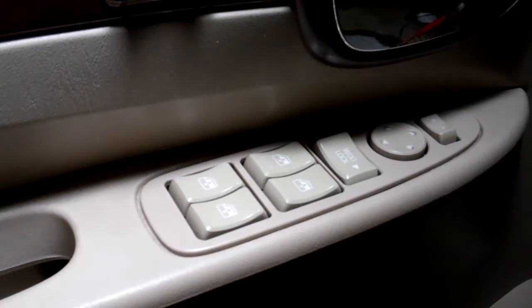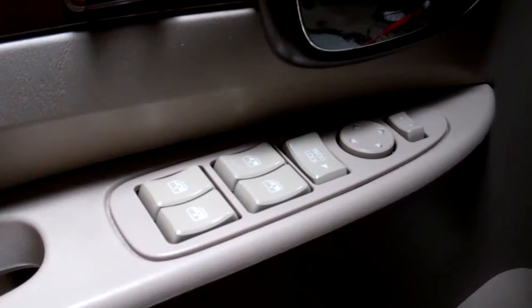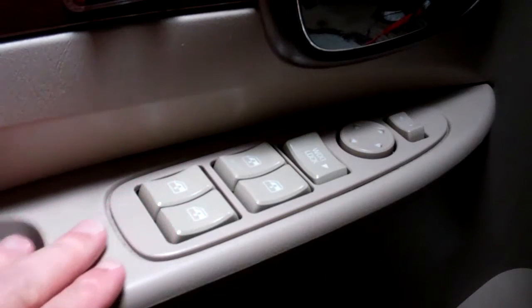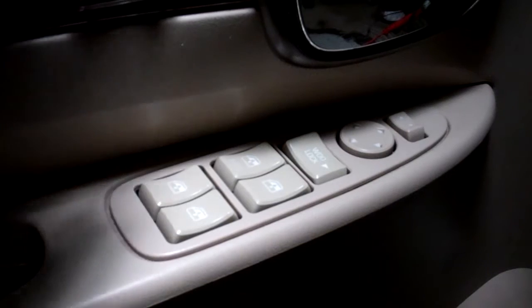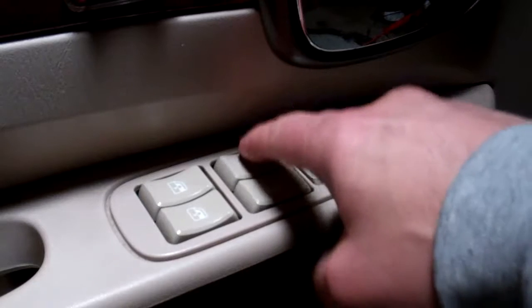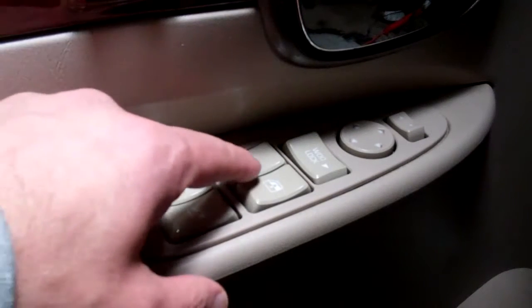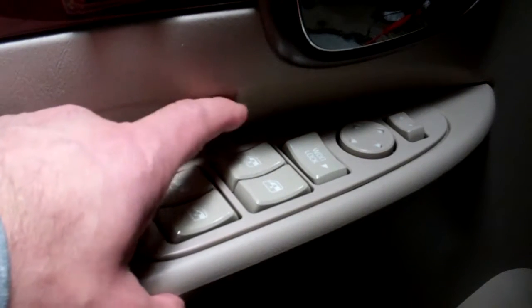I'm recording this in the side of my garage with a single clip-on light, so hopefully you can see and hear this. What I have here on my Buick SUV, the Buick Rendezvous, is the power window module switch on the driver's side. My issue was with the driver's side door window — it would go down okay, but to bring it back up I would have to tap it and hold it for it to come back up. I'm assuming it's the switch because it goes down okay but doesn't really go up okay. So I went on Amazon and ordered a switch.